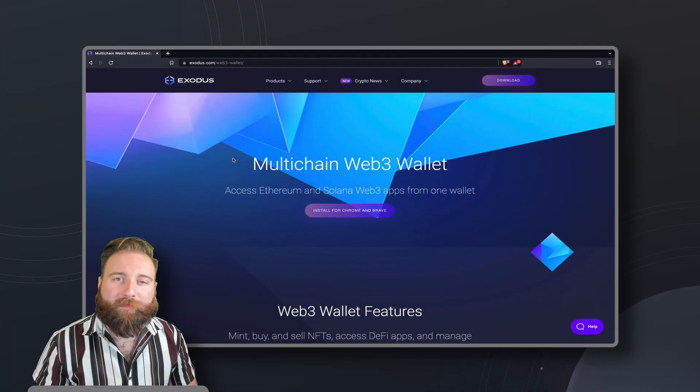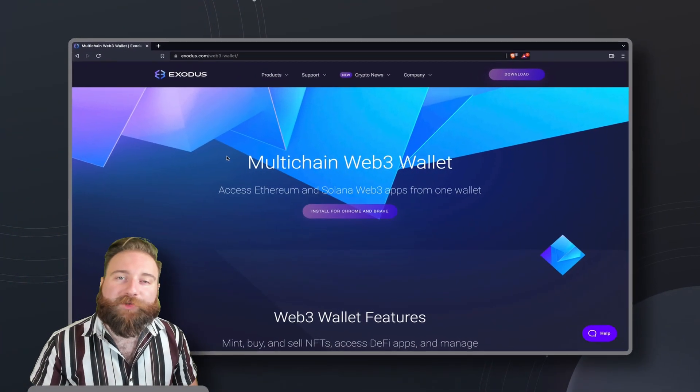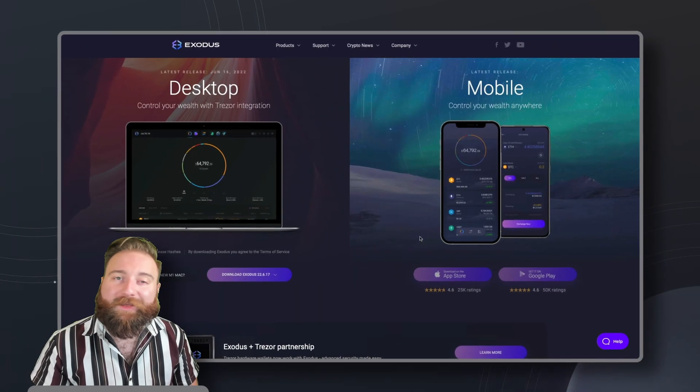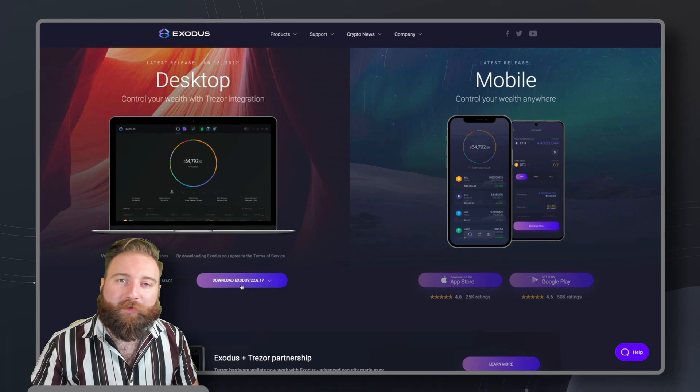Hello, hello, soon-to-be Web3 wizards! Today, I'm showing you how to create a multi-chain Web3 wallet using the new and easy-to-use Exodus Web3 wallet.